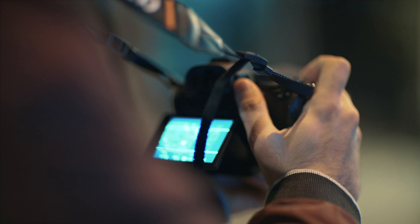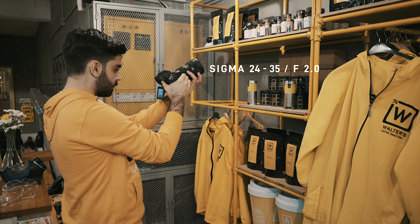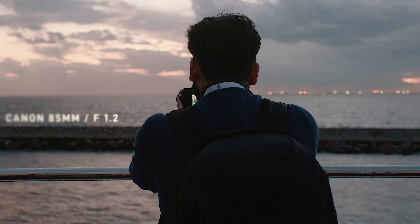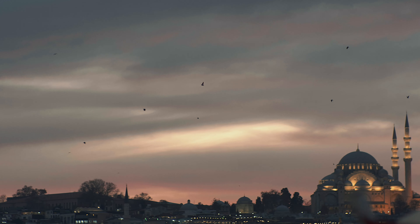It's important to know what gear you have and what settings you use in order to get that delicious and cinematic sequence. In this video I used the Sigma 24-35mm lens along with the 85mm lens.